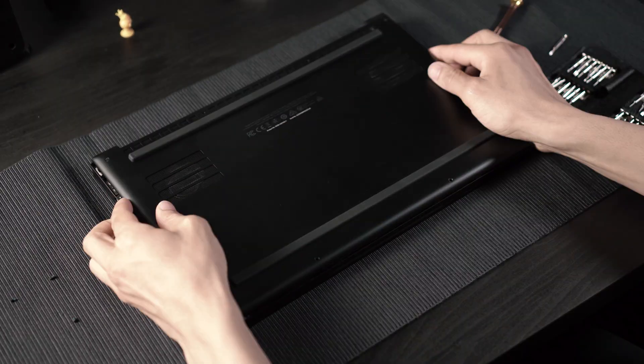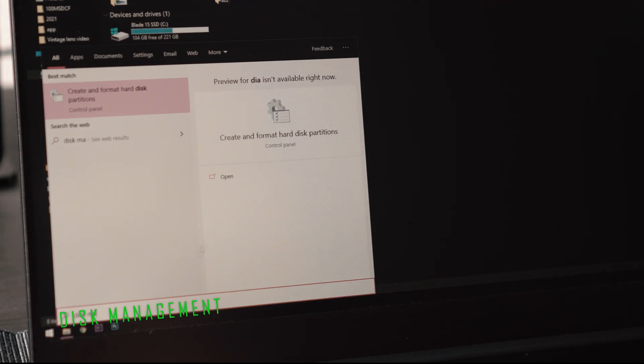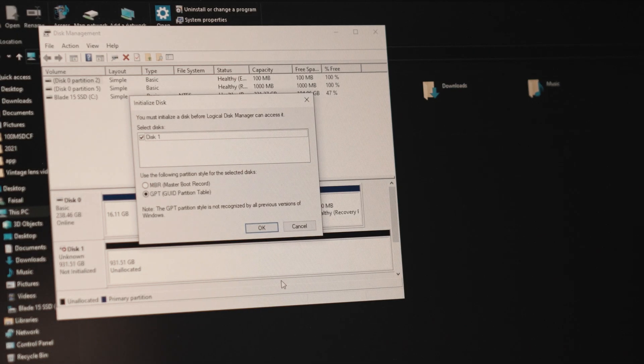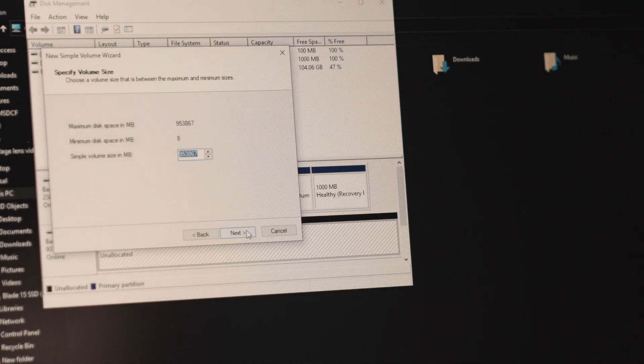Reconnect the battery and install the back cover including screws. Once your computer is turned back on, click on Start and search Disk Management. Once opened, you're prompted with a choice: MBR or GPT — either is fine. Click on your unallocated drive and select New Simple Volume. Keep pressing Next and you're done.